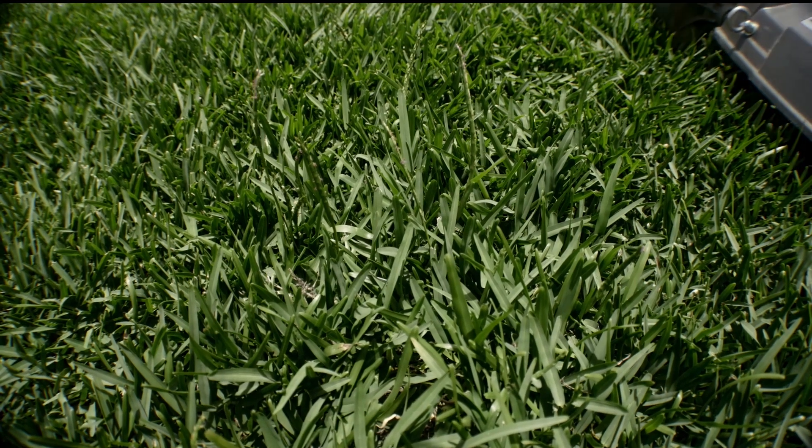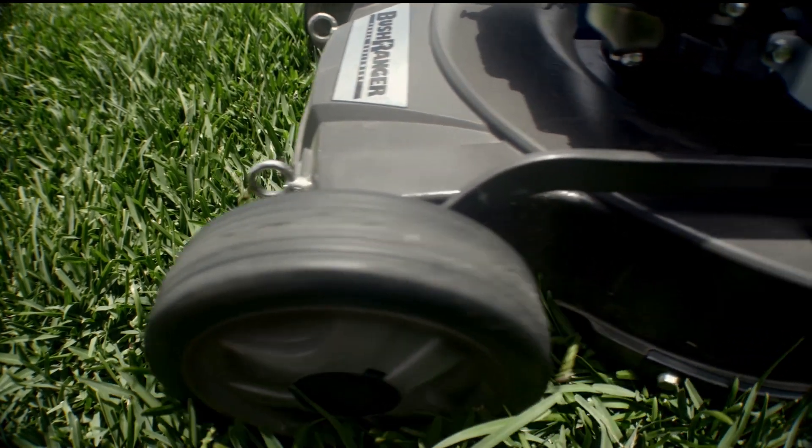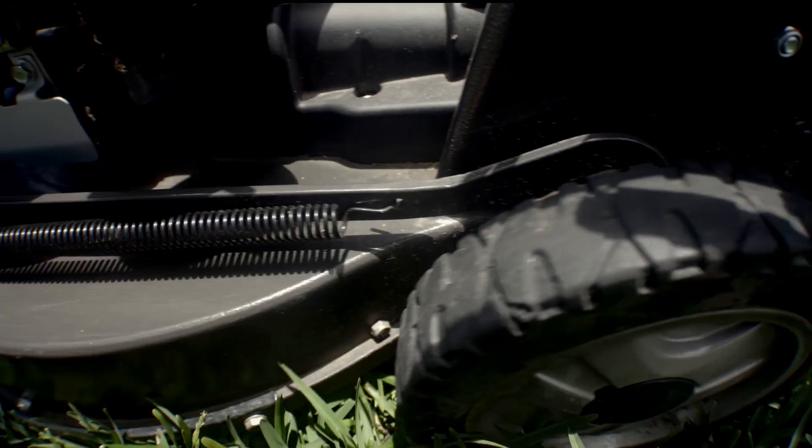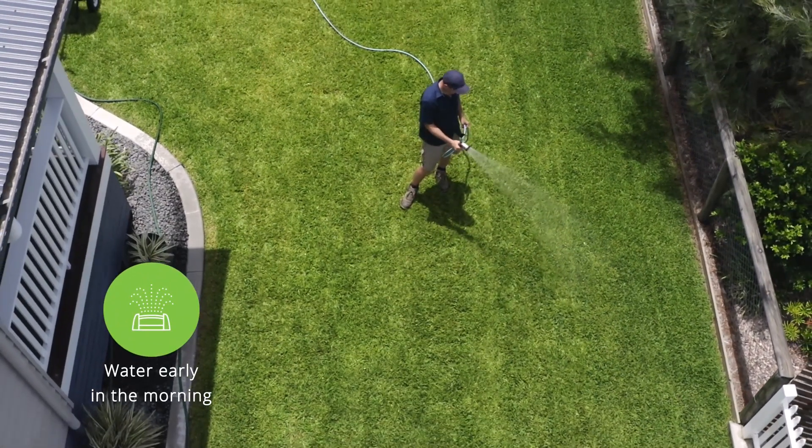When you cut too short and you get caught out and it goes hot, that'll actually burn, which then burns the roots underneath. So that'll cause heat stress and brown patch.